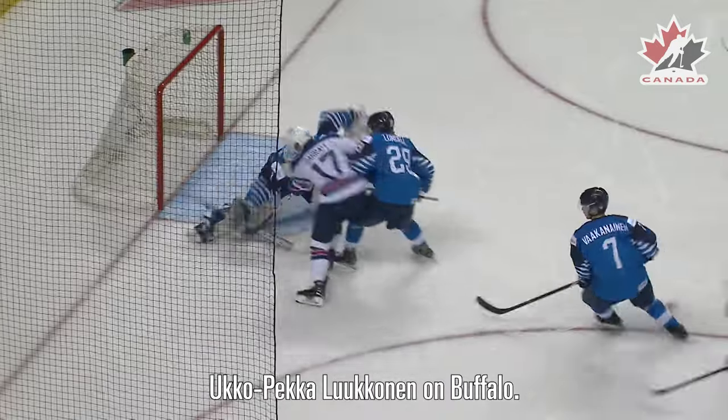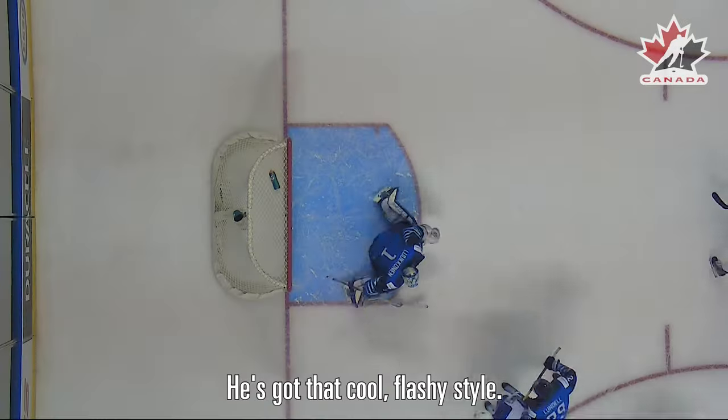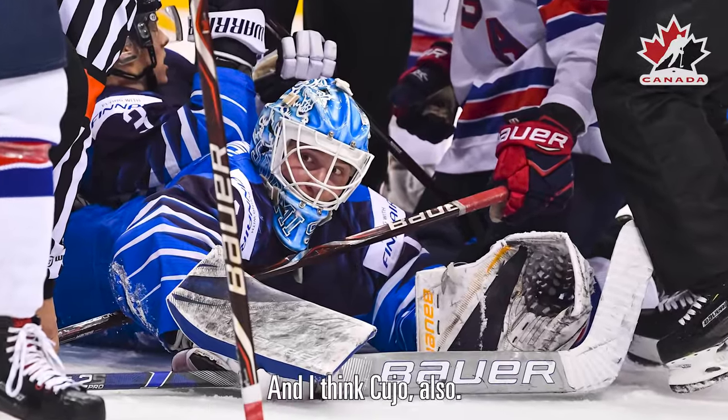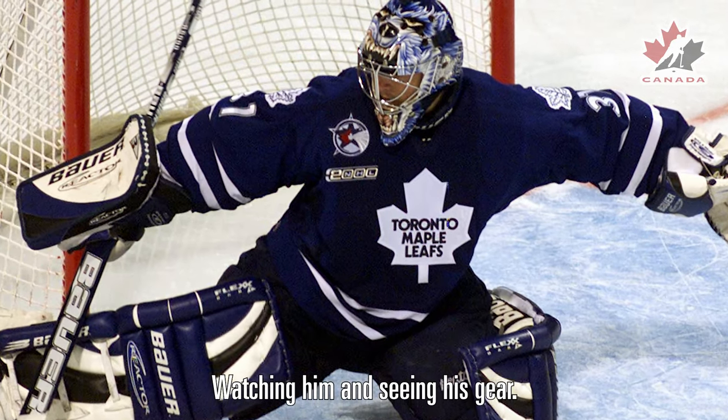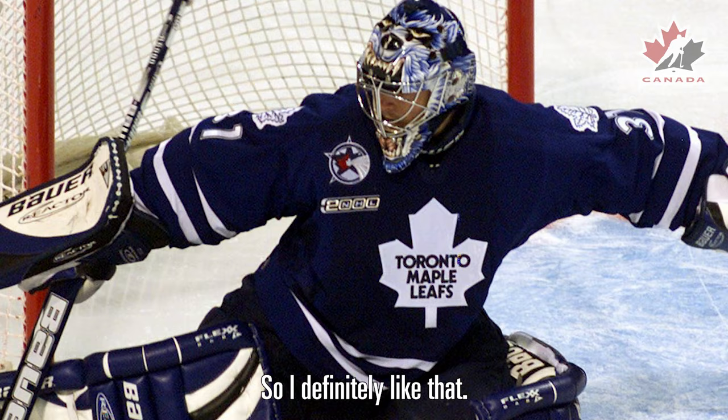You could pick a looping in on Buffalo. He's kind of got the cool flashy style. And I think Cujo also — kind of watching him and seeing his gear — I definitely like that.